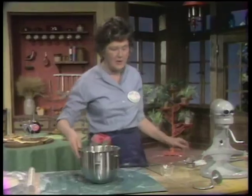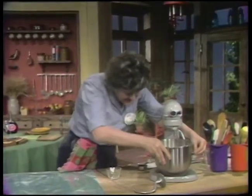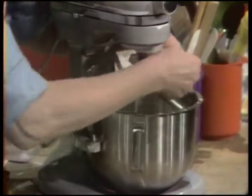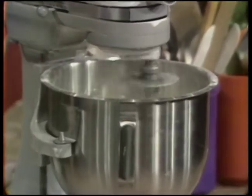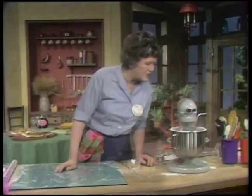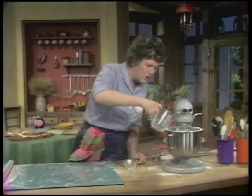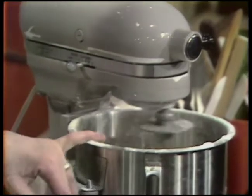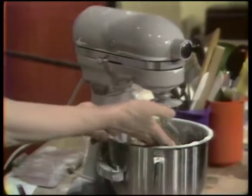You can mix this by hand, but I'm going to mix it by machine. A heavy-duty machine with a dough hook works awfully well, particularly if you're going to double the recipe or make a whole lot of pizzas. You do the initial mixing first — it's supposed to be a rather moist dough, so I'm adding a little more water. You mix it until it masses together, and as you can see there, it has all massed up.